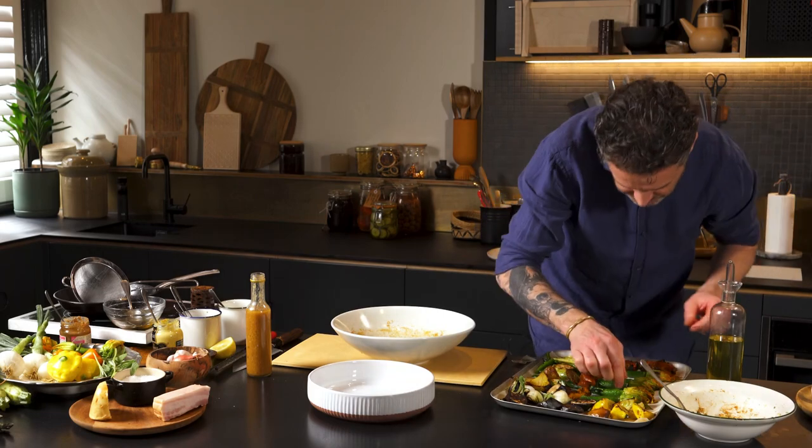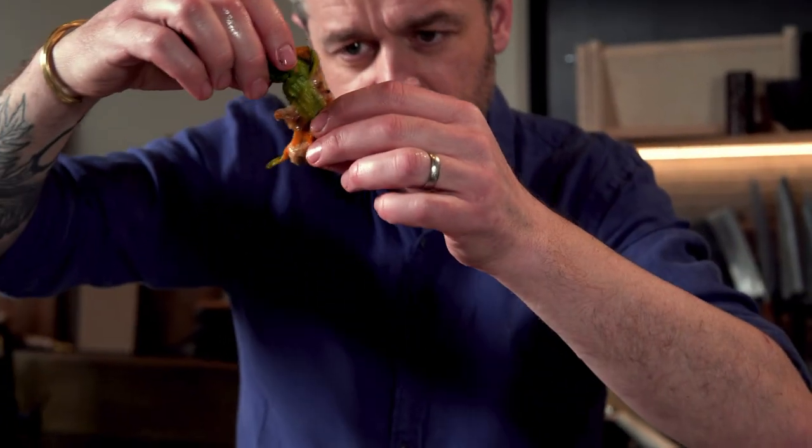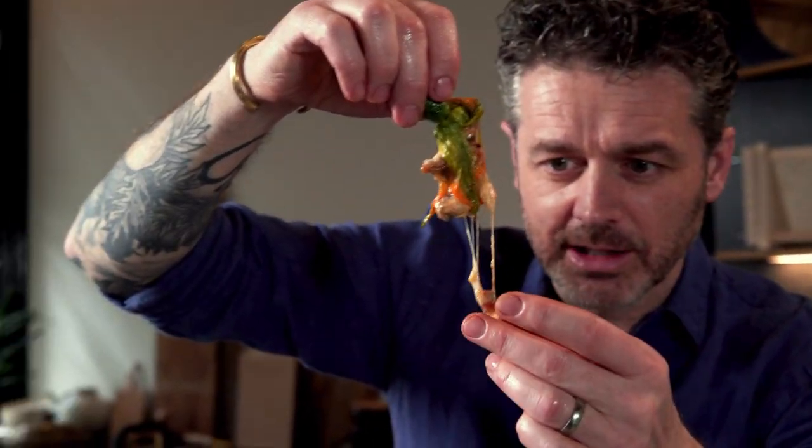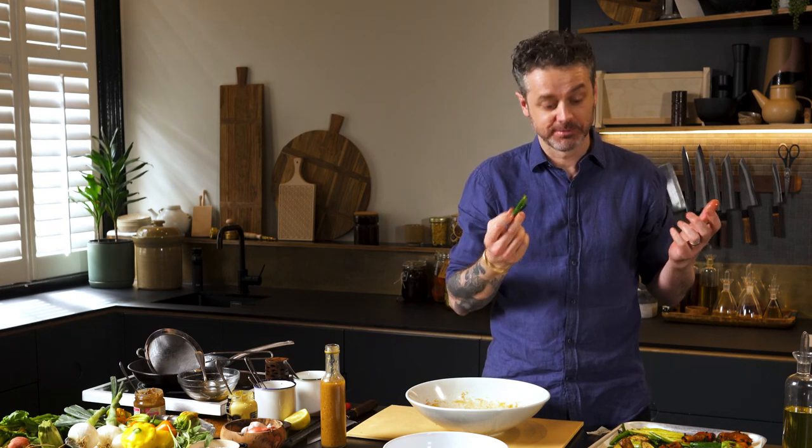I want to show you one of these guys — look at that stringy goodness going on inside. Look at that, Loz — that is a bit of speck. I've never been so happy eating vegetables, I swear to god. Wow.